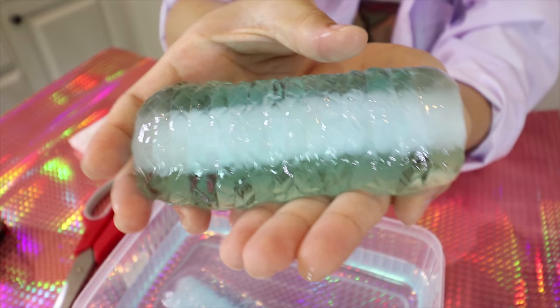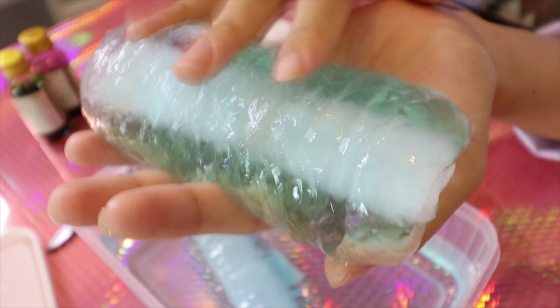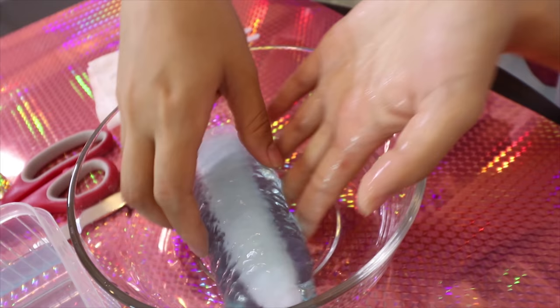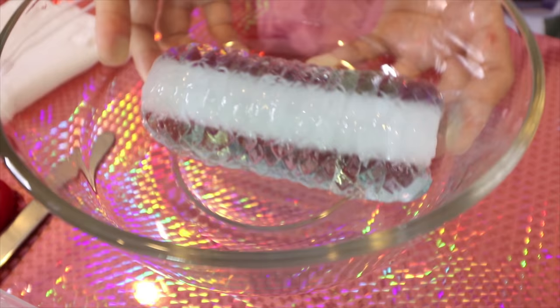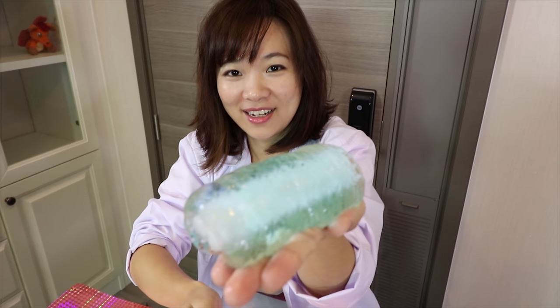Look — why would you touch it? You see this? It feels like jelly. Ew! Oh my gosh.